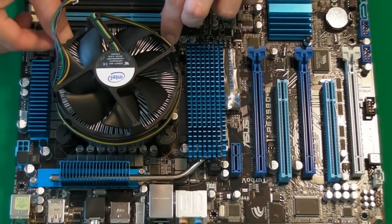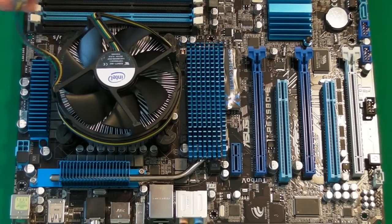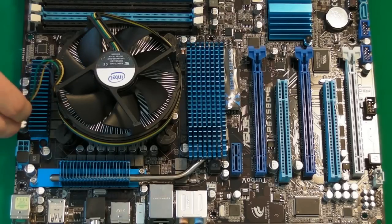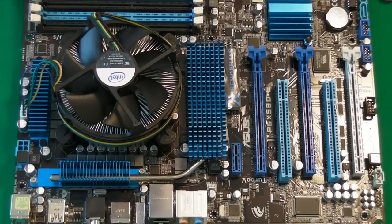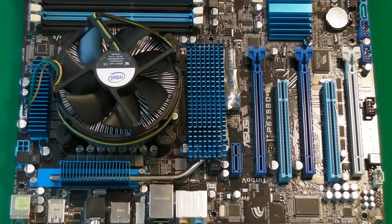A lot different to some of the older builds I used to do — you used to have to screw them down, so that's a lot easier. I'm going to make the connection onto the motherboard as well. This is the connector for the fan — it just goes onto this connector here. So that's the processor and the fan installed. Now I'm going to pop this to one side and then get the case onto the table so that you can see how you install this into the case.